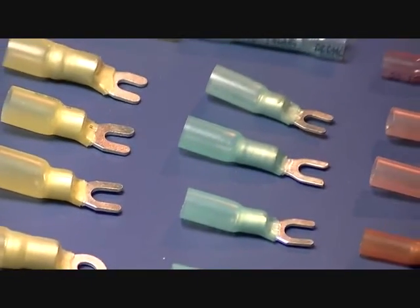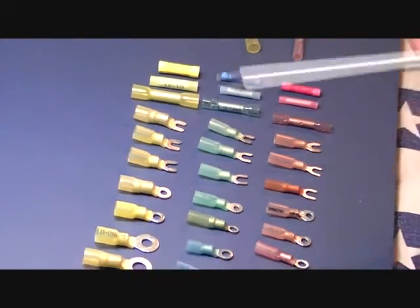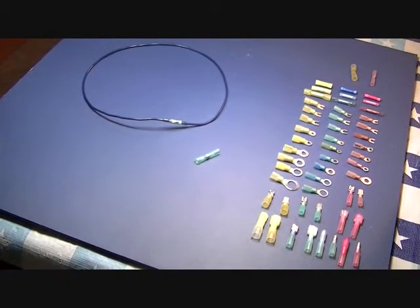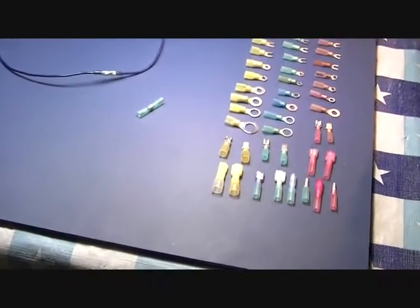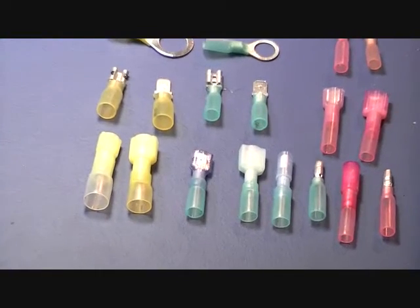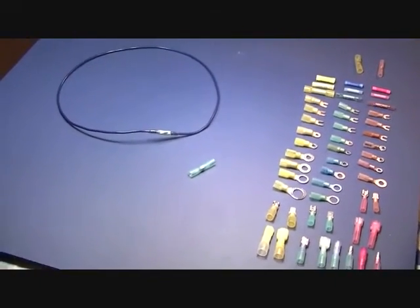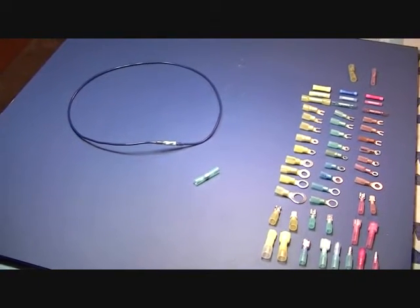We have a selection of tools that you can see on our website, and all these products are available online. All you have to do is go to electricalsupplycenter.com and you'll notice the pricing is established at our everyday low prices. But for today we're going to extend our promotion through the end of August, and we're going to allow a 20% discount off of each one of these connectors — 20% off.